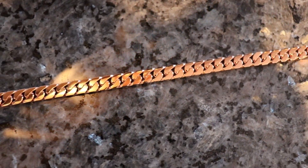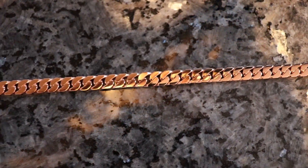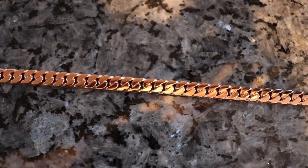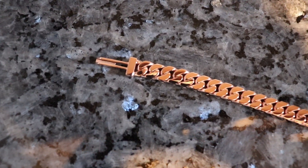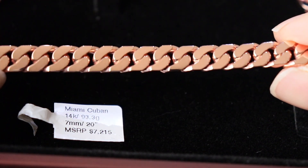This isn't a regular seven millimeter Cuban — this is box cut, so that's why it looks a little different. Just in case you're wondering why it doesn't look like a traditional Cuban, that's why. I wanted the box cut; it's like a straight edge look. I think it looks a little thicker than a regular Cuban too.